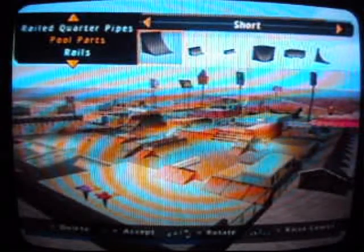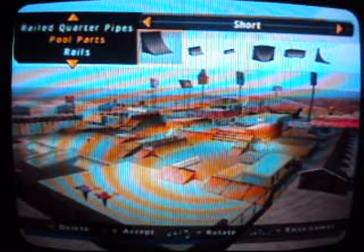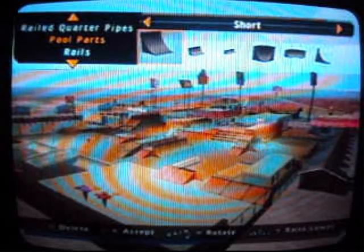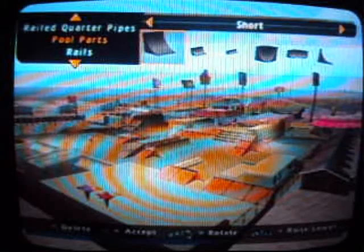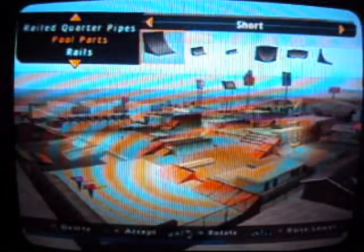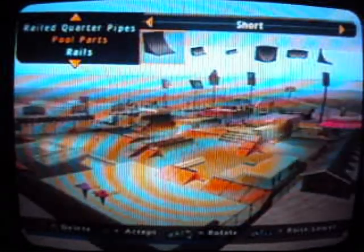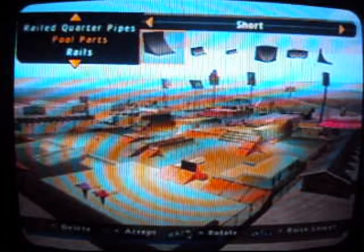Hey guys, this is Louis doing a video on Tony Hawk Pro Skater 4. This is a little park editor thing. I decided to start this series of park editing because you all know my most popular video — it's got almost 200 views — so I thought I would just continue with this and hopefully get some views on this one.